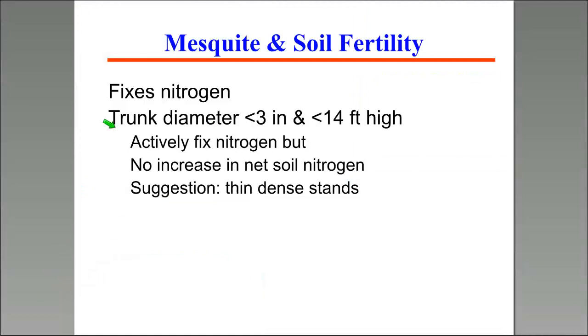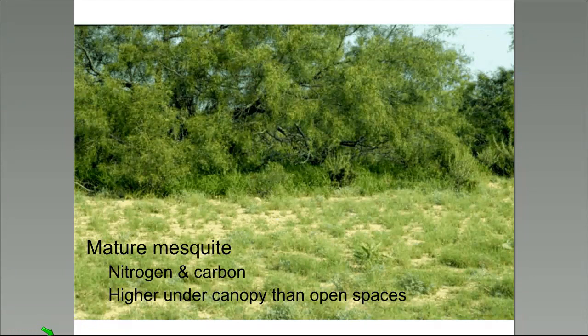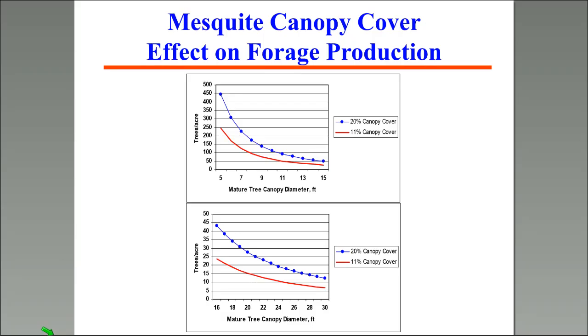Mesquite is a legume, so it fixes nitrogen. Plants less than three inches stem diameter and under 14 feet high are active nitrogen fixers, but don't fix enough to increase net soil nitrogen — so those types can be thinned without affecting soil nitrogen. With mature mesquite, we do see higher nitrogen and carbon under the canopy of bigger trees, and sometimes those big trees can benefit us with shade.